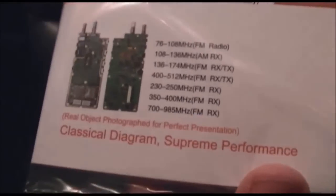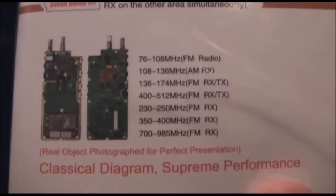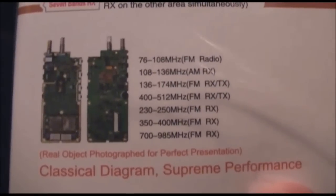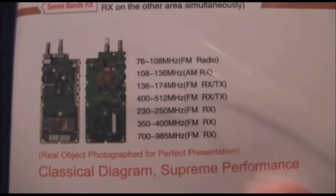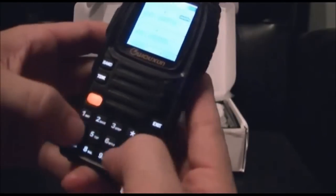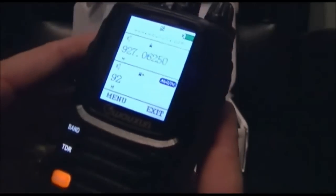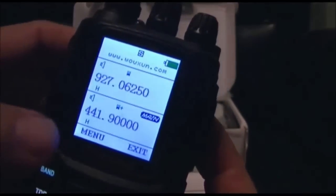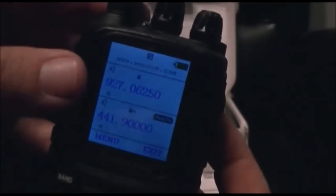It does do 700 to 985 MHz receive, which means if your public service — fire department, police department, public works, city officials, etc. — are not on digital yet, you'll be able to hear them and scan through. It'll also cover the 902 to 928 MHz amateur radio band. One thing I found is that it will only do 900 MHz on the upper side of the radio display, not the lower side — I found that out by trial and error.